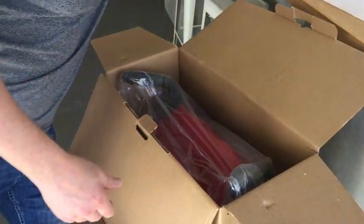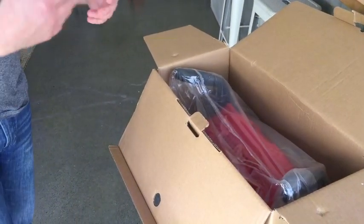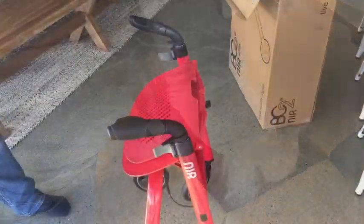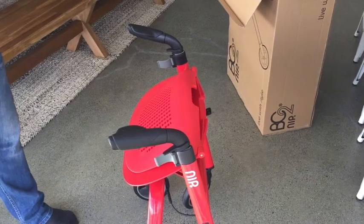You can take out the foam, and I just want to talk you through how to unpackage the product and how all the functions work. Here's the NIP Glide unpacked from the box.